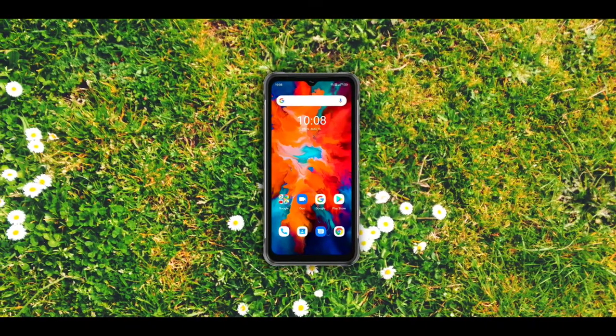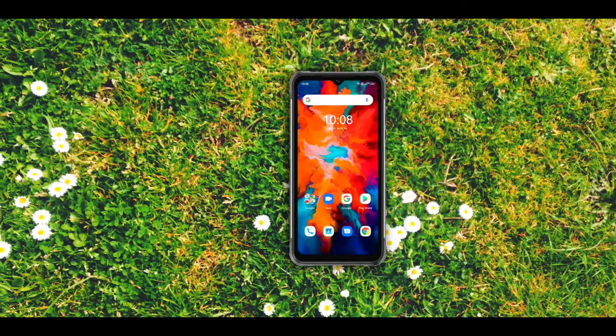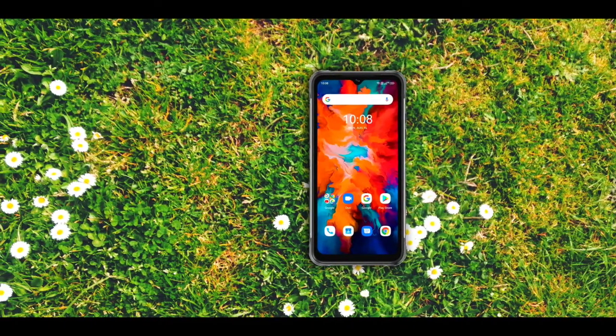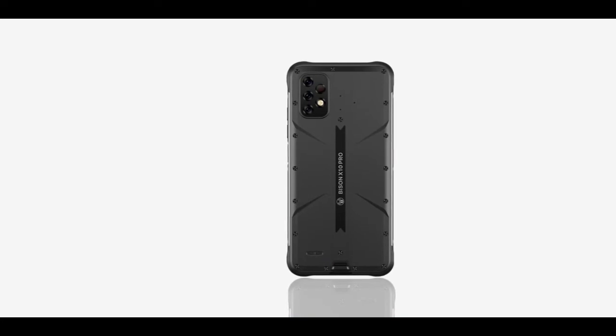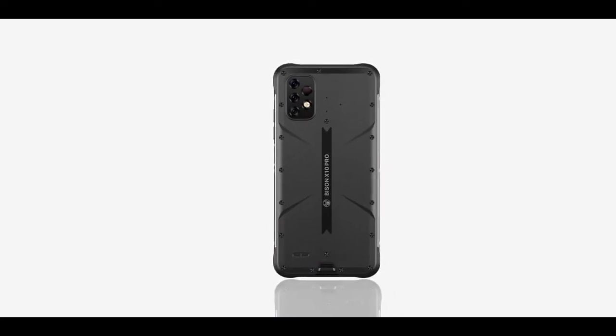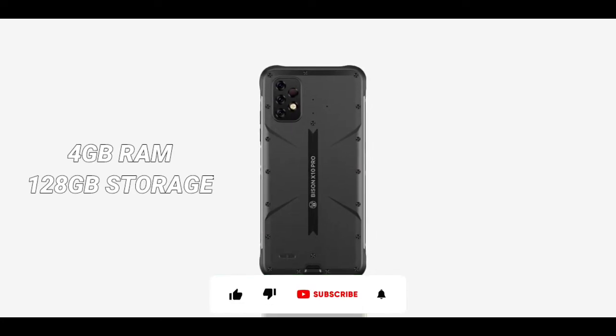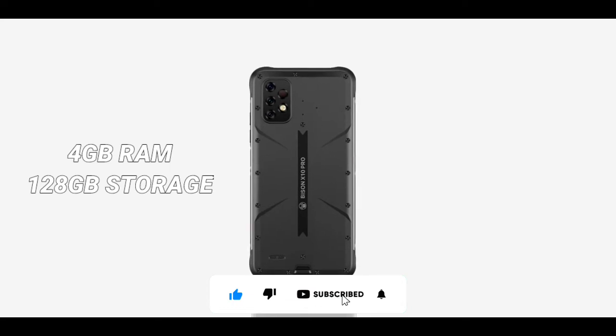All of these are based on speculation — I might be wrong, so do not take my words too seriously. Another key difference between both devices is the internal storage: the X10 has 64GB of storage while the Pro version has 128GB, so take that into consideration as well.